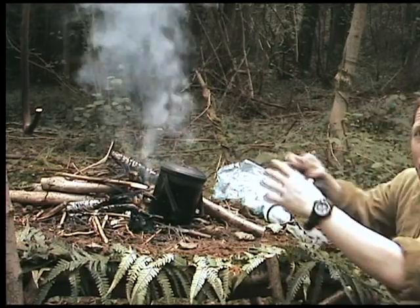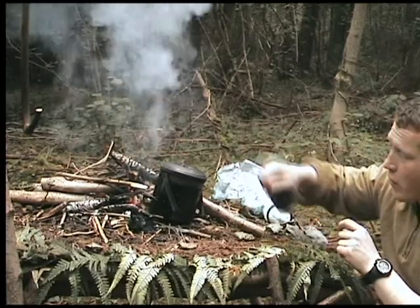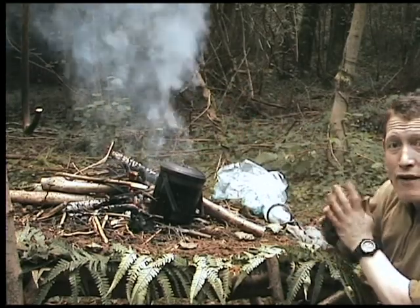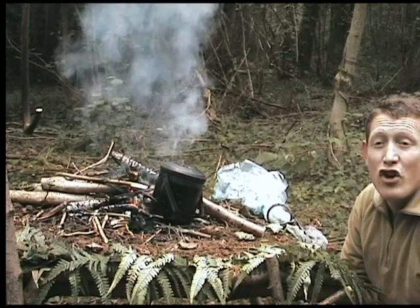There are billy cans that have got a wider base and are a bit thinner, but they're not so good for this style of cooking - they're designed to be hung. The benefit of those, of course, is that the broader base protects the fire from any rain coming down onto it, which keeps a good heart to your fire.